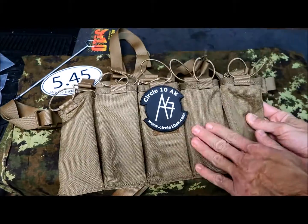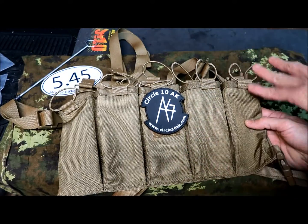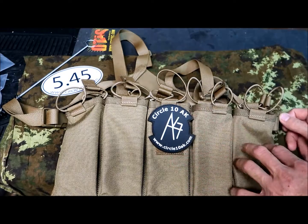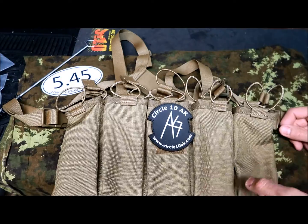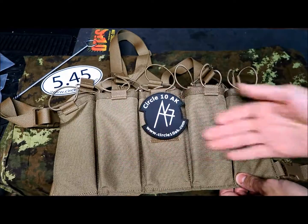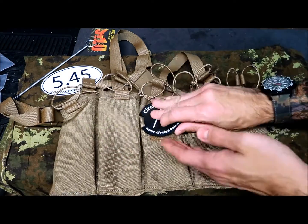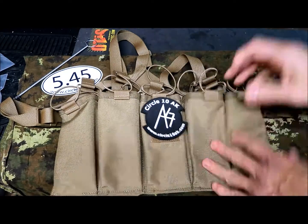Unfortunately there's only one color — coyote brown — which actually blends with most patterns. As you can see, I left some Italian vegetato camo on the back so you can get an idea of how it blends on a different pattern. The stitches are really nice, and I'm really impressed. That's five front pockets for a single mag, and on the front there is also a velcro area so you can put some ID, a patch, or whatever you prefer.